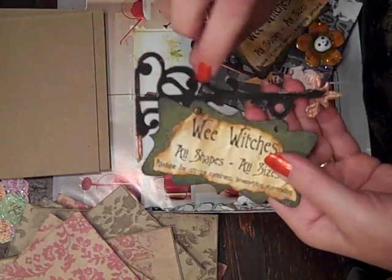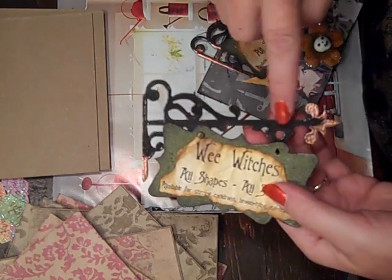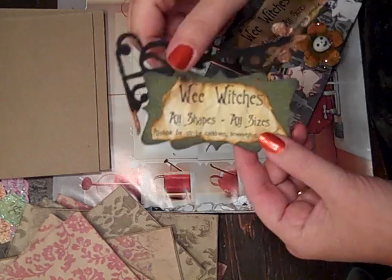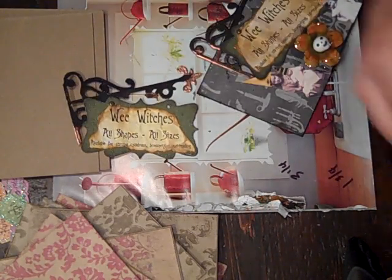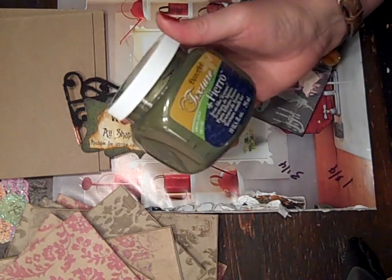I cut this out of cereal box cardboard, embossed it with black, and then added some copper highlights so it looks kind of rusty and old. And then this part of the sign I bought this summer from Michaels. It's Deco Art Texture Fiero.